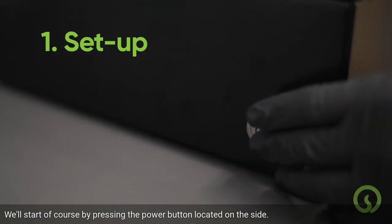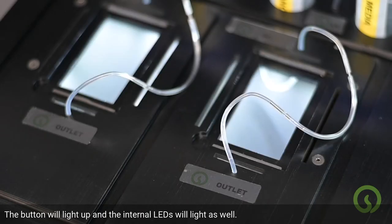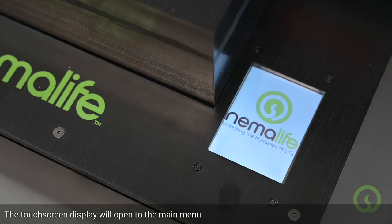We'll start, of course, by pressing the power button located on the side. The button will light up and the internal LEDs will light as well. The touchscreen display will open to the main menu.